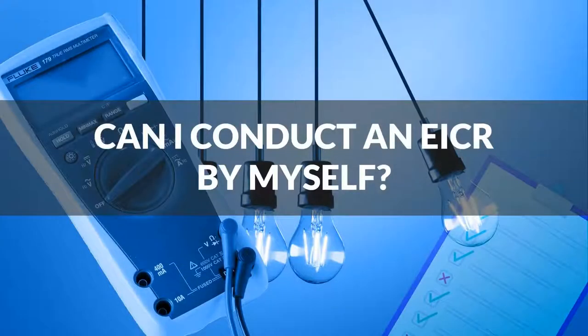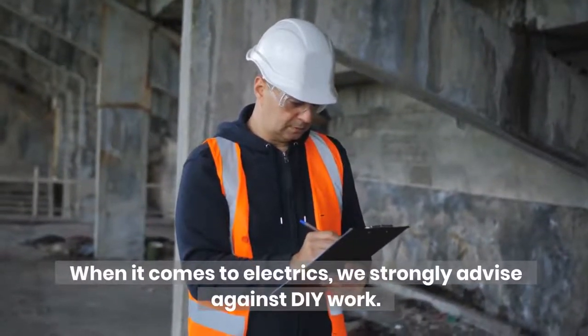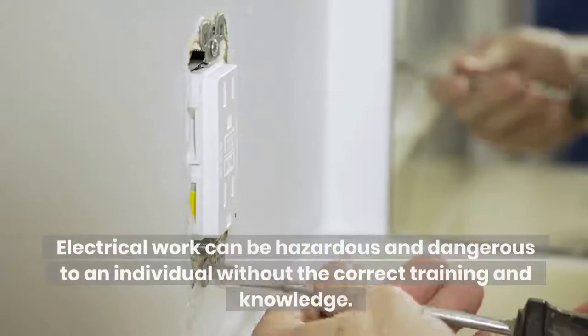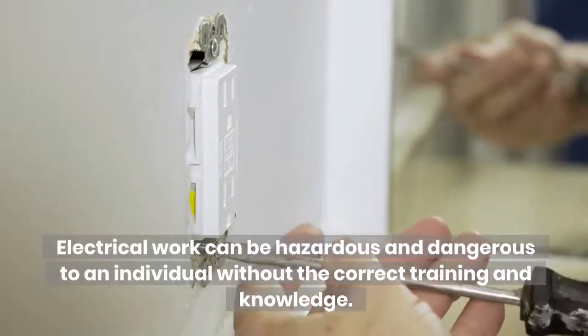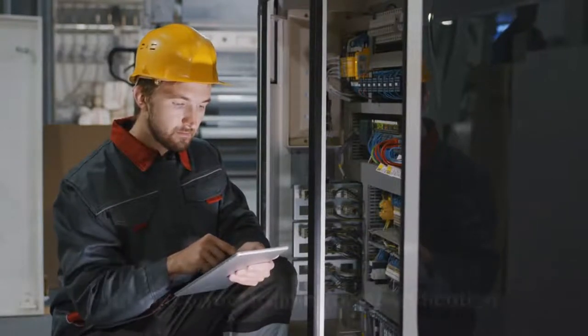Can I conduct an EICR by myself? When it comes to electrics, we strongly advise against DIY work. Electrical work can be hazardous and dangerous to an individual without the correct training and knowledge. Therefore, the EICR should be completed by a qualified individual with the correct training and certification.